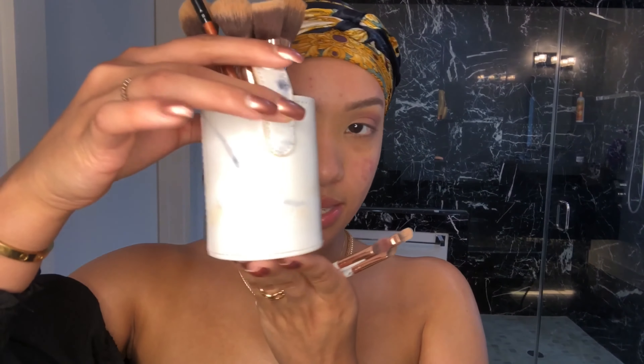Now we're going to go in with the concealer. These brushes — actually this was a mistake, I was supposed to buy more brushes and they came in this packaging which I thought was so cute, and they're actually small brushes. I was disappointed at first, but now that I'm using them I'm like, this was actually what I needed because this really helps out for hooded eyes to just be more precise with what you're doing.